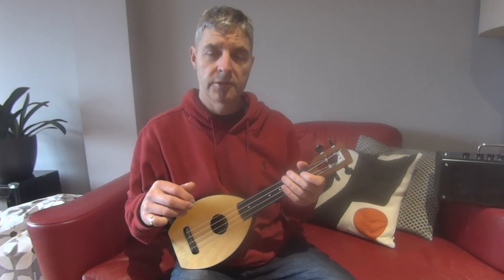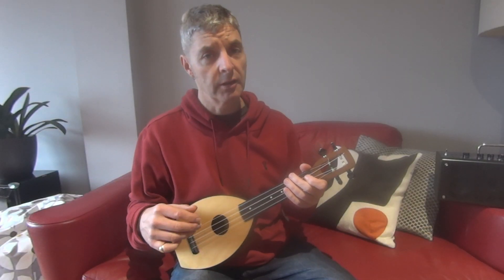And that's it — Jingle Bells, pretty easy on the ukulele. Any questions, please put them in the comments. Please click like if you like this one and subscribe if you haven't already. Thanks.